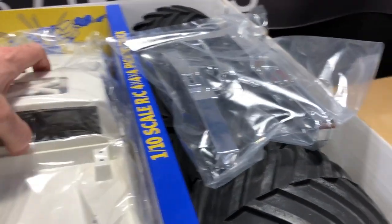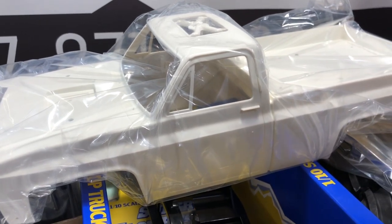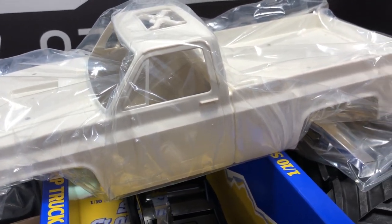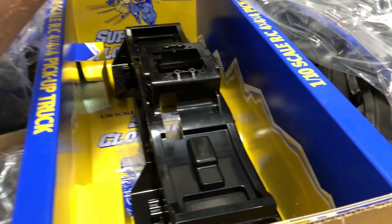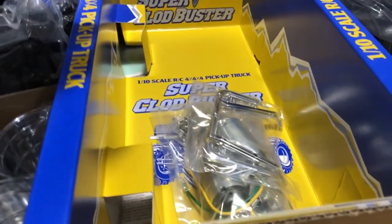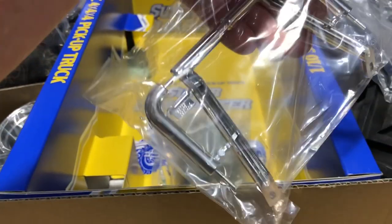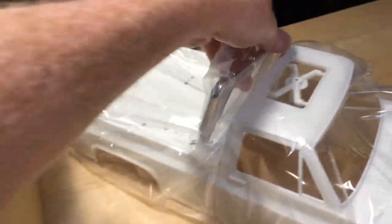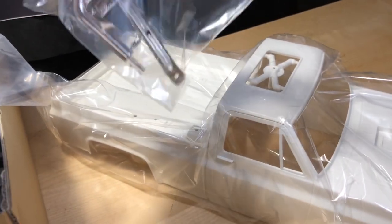You've got bumpers and some chrome stuff on there, which is cool. The body is interesting because you have to paint it from the outside - it's not one of those where you spray paint from the inside. It's a hard ABS plastic body. I definitely like how the Super Claw Buster looks inside here as well. This piece goes on top - we'll have to see when I put it together.